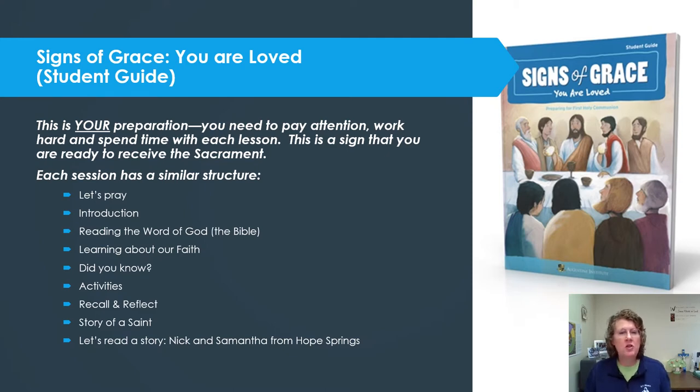Your Signs of Grace student guide is your tool for your preparation. Please pay attention and work hard — spend time with each lesson. That's a sign that you're ready to receive the sacrament when you have enough interest and willingness to stick with the preparation. When I encourage you to pause and reflect, please do that. I also encourage you to have a parent, grandparent, godparent, or another important adult work through the chapter with you so that you can really learn this material.